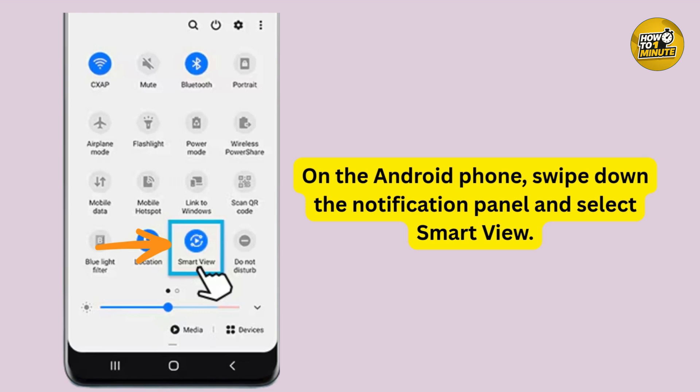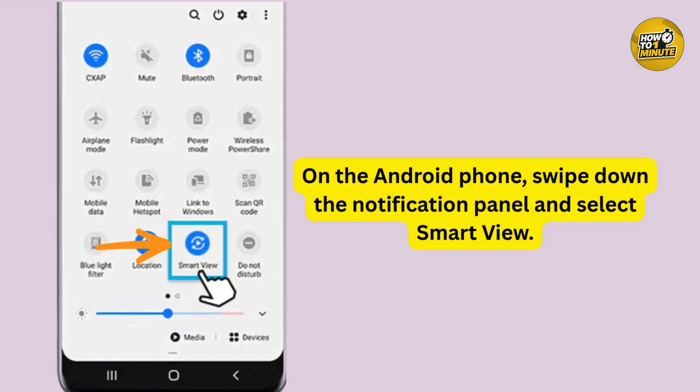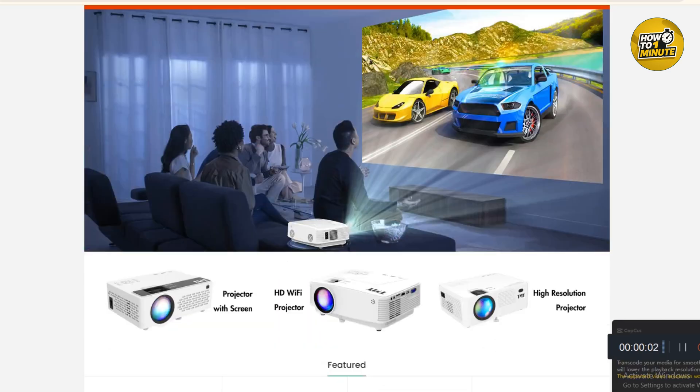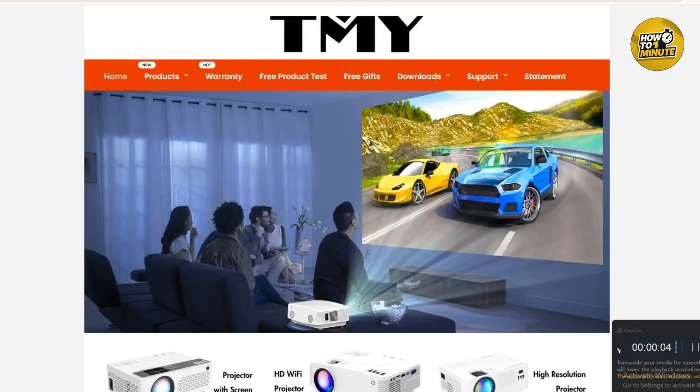When you see your projector's name pop up, tap to connect and give it about 30 to 40 seconds. And there we go — my phone screen is now mirrored on the projector.